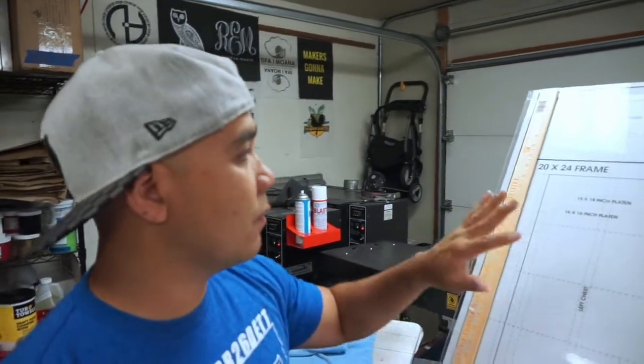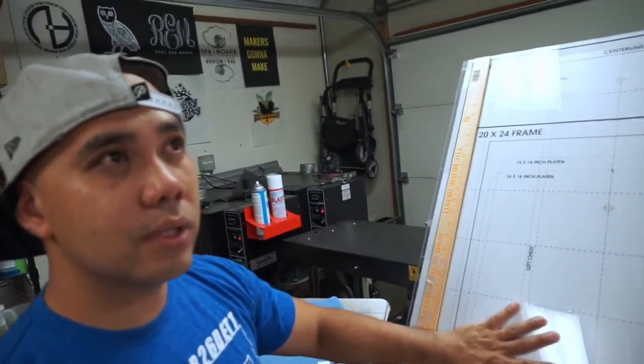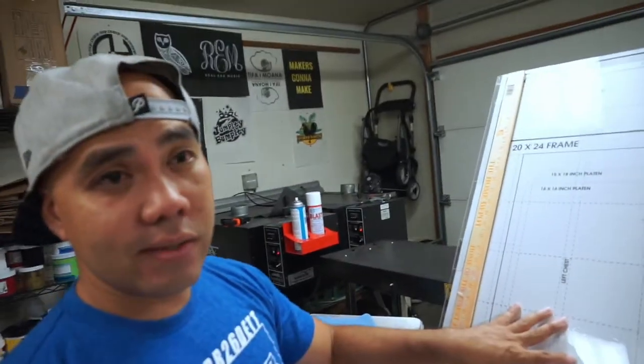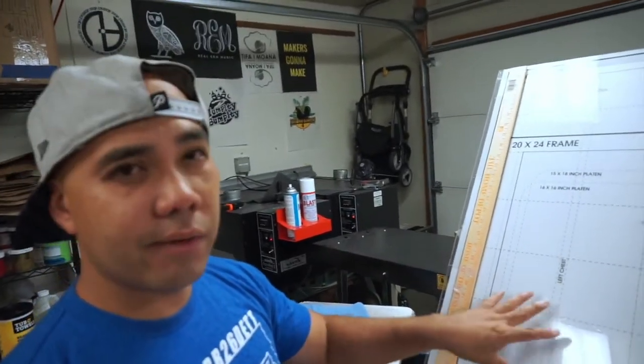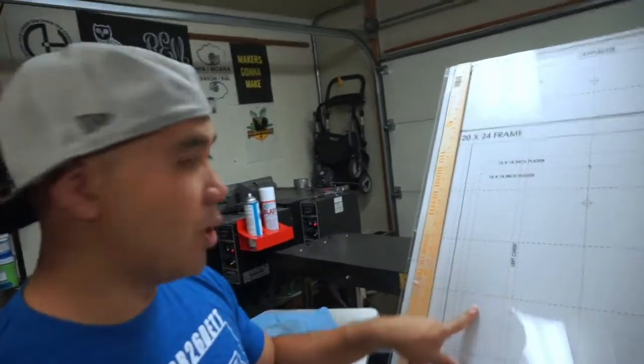I was gonna put it over my 20 by 24 exposure unit, one of those clear ones. I've seen Ryan has them, so I couldn't find it elsewhere, and I ended up finding this on eBay. It was like $27-28 — less than 30 bucks. I know that Ryan sells these for like $75 or $80, but I went the eBay route, the cheap route.